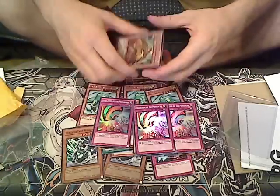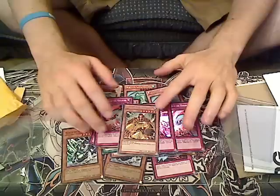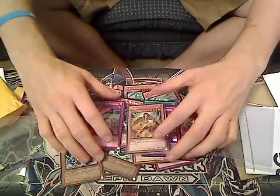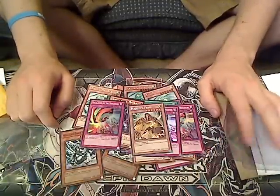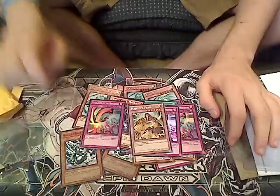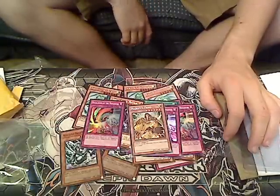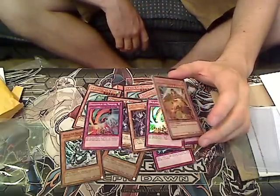Got it! There we go — one Majesties Fiend, and they put it in a case to be nice. So we've got two Majesties Fiend total. Pretty much this whole order is Monarch support. I also want to build Raccoons and a Dark Magician deck, and maybe Noble Knights depending on what comes out of their box set.